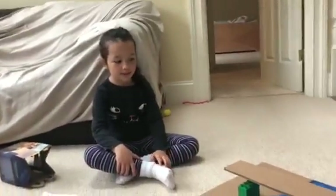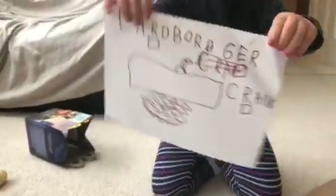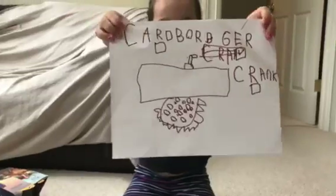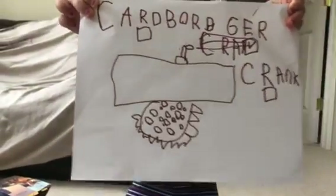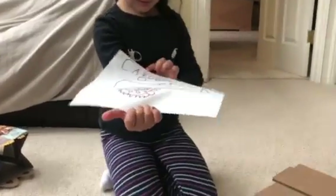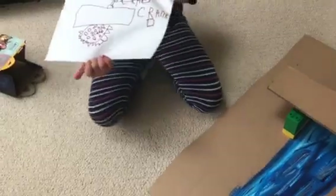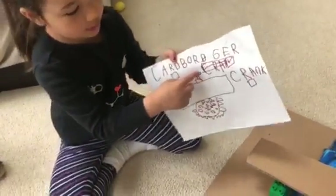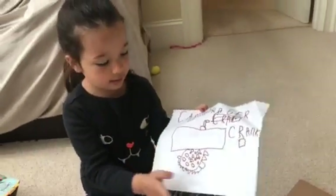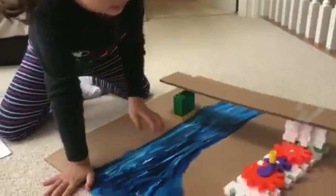Okay Aria, why don't you explain to us what you did. Can you explain what's going on in that picture? So this is like a checklist — it says 'crank, cardboard,' and then it says the things, and then there's a drawing of this crank, and then there's the gear.